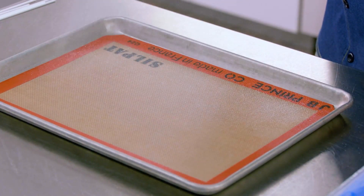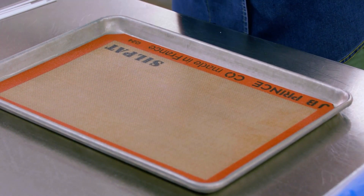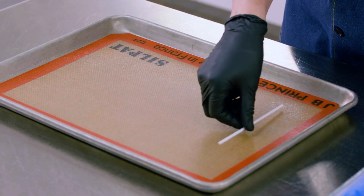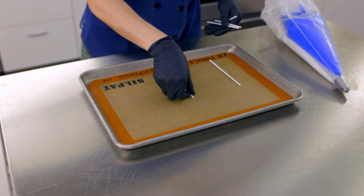We'll give the pan a little mist. Now, those of you that have worked with meringue before are going to say, wait a minute — the fat makes the meringue fall. I'll say back to you: not with this mix. This pan spray makes sure your pops will unmold perfectly every time without any breakage.